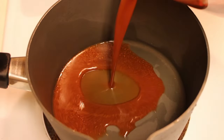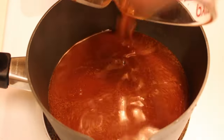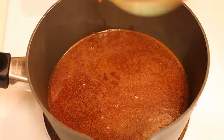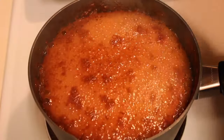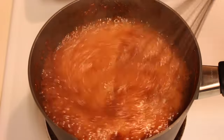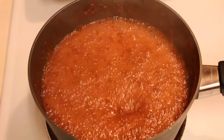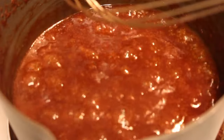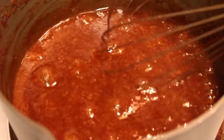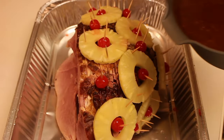Here on my stovetop I have my saucepan. I'm going to pour in the glaze and then turn the heat up to medium-high. Once this glaze starts to boil, you will see how thick it will be. Once it reaches this point, that's how thick your glaze will be. If you think you need to add more cornstarch you can, but I think this is thick enough — that right there is perfection. Nothing else needs to be done to my glaze.